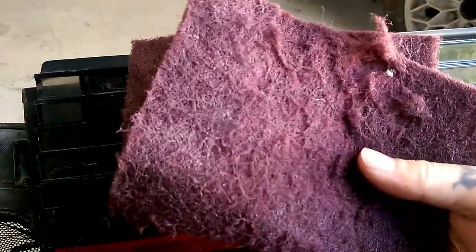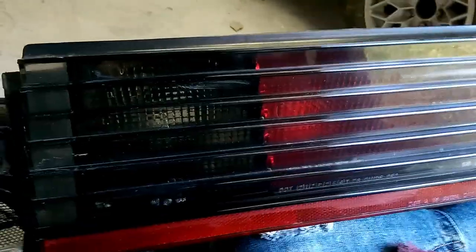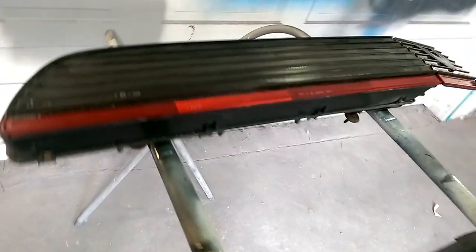The first step is to scuff your taillight. Get a red scotch brite and scuff every bit of the inside and all your edges. Just keep going over the same spot and it will start to scuff. You want almost all of the gloss to go away — try to get it the best you can. Once your taillights are pretty well scuffed they will look dinged down, just like you see here.